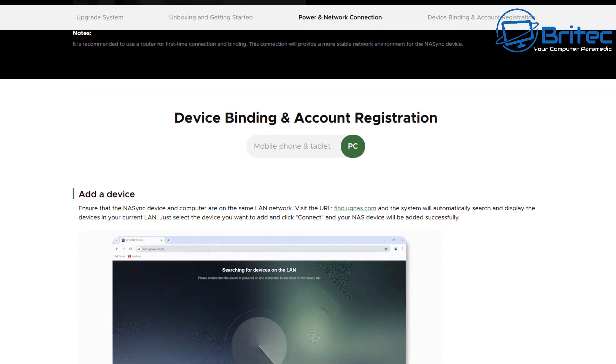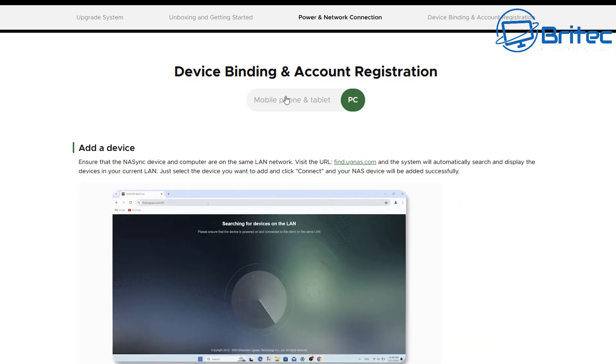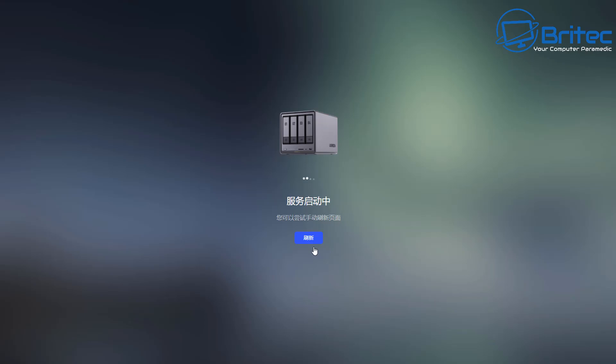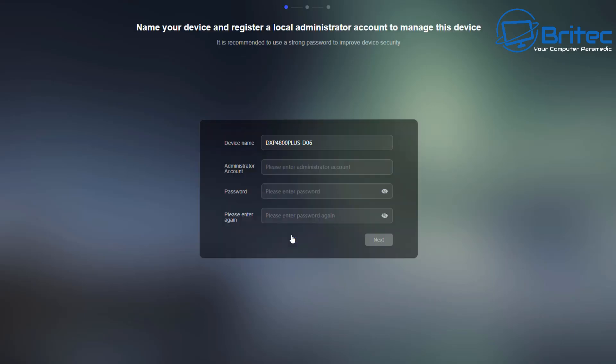At the bottom of the setup page it talks about adding a device and how to set it up — whether on mobile, tablet, or PC. I'm going to use the PC method. You go to that location and you'll see the page, select the device — it's already recognized on my network — click Connect, and it goes through the setup process. Welcome to UGreen NAS Storage. All you need to do is agree to their terms and conditions and click Start. Then you give the device a name and create an admin account with a strong password.